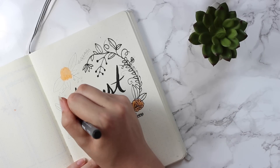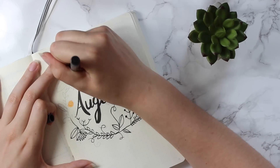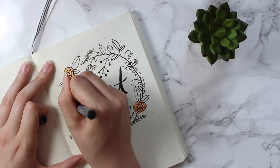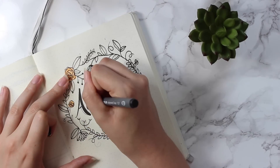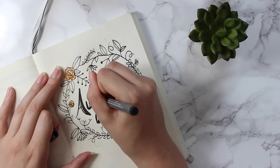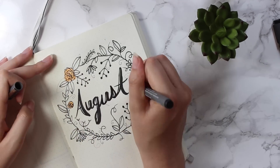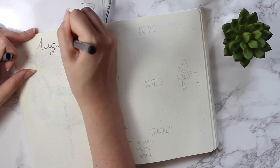If you are thinking about starting bullet journaling, don't worry too much about the way that it looks. This is just for fun — I love doodling and making it look aesthetically pleasing, but for the most part I bullet journal to make sure that I have everything in my life organized and put down on paper. That's where you should really start — with the concept of it. It is fun to personalize it and make it look cute, so invest the time if you have it, but if not, focus on getting your life organized.